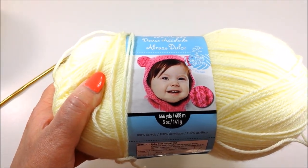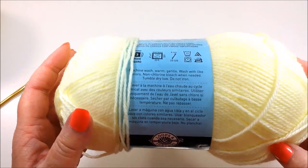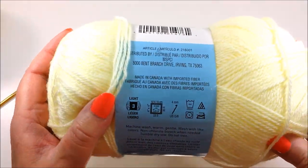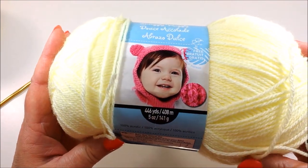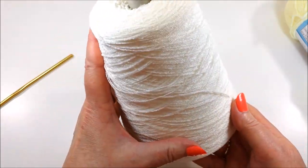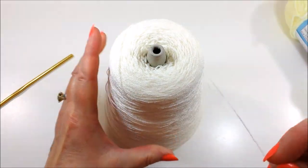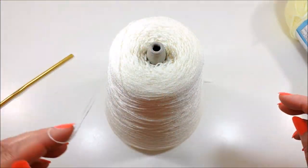The cone yarn costs a bit. However, it would make at least five of these blankets and probably more, so that ends up costing you no more per blanket really than the baby sport costs. Think about sharing the cone yarn with your knitting group — the bunch of you could get cracking on these thread lace blankets and have a wonderful time knitting for a cause.